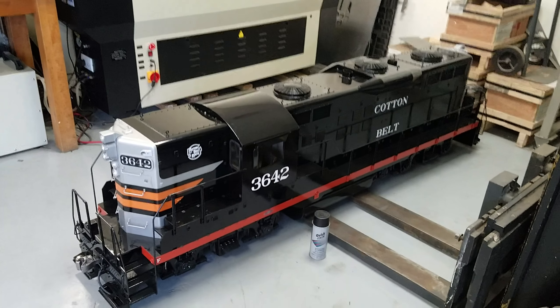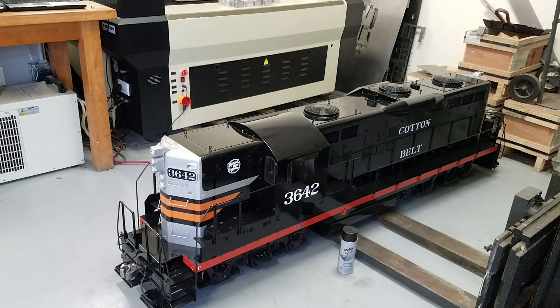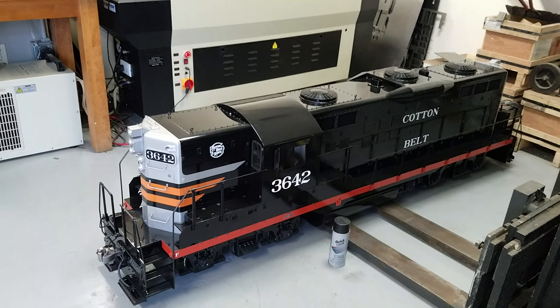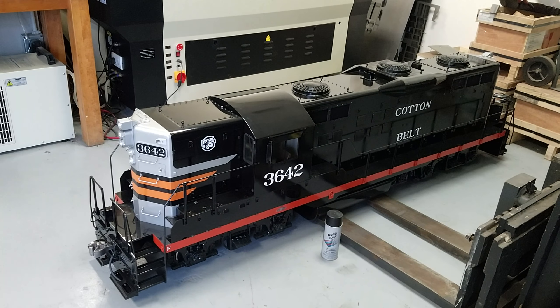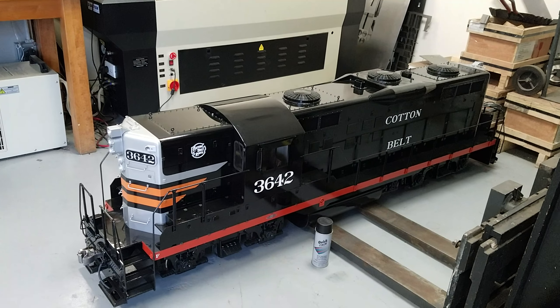Hey Backyard Train fans, thanks for tuning in again. I wanted to show you guys a long-term project we just finished up. This is actually a brand new design for our GP series of diesels — it's a 1.6 inch scale GP9 Phase 3.